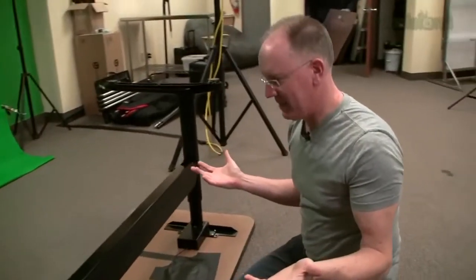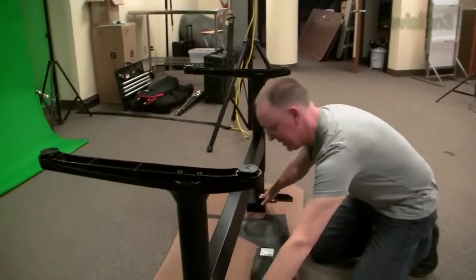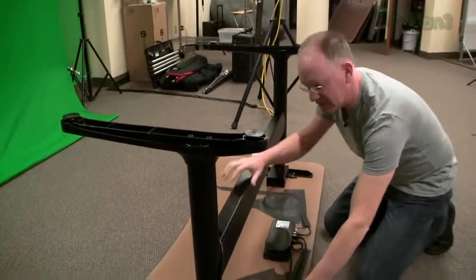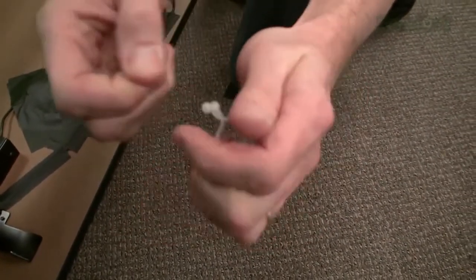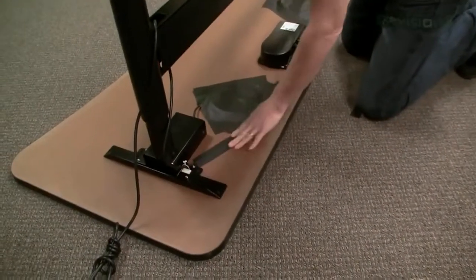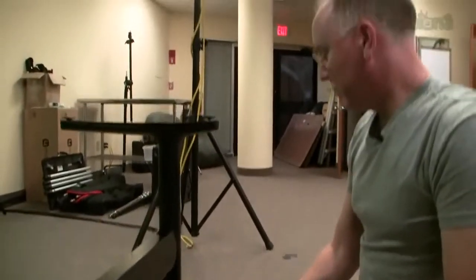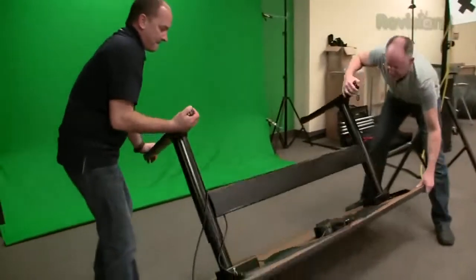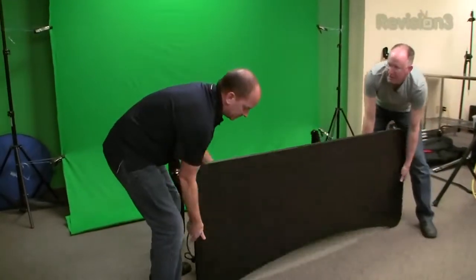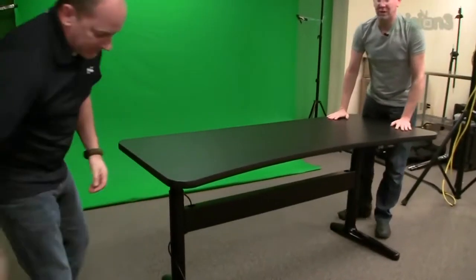And other than that, you just plug in the cables because there's a motor on each side, and they give you these little things to tie the cables on. But we went overboard and put gaffer tape everywhere because we didn't want any hanging down. So these are ready to go. Let's flip it over — my trusty assistant Herwig. It is a heavy, solid desk, and the reason why is because it's rated to hold up to 300 pounds.